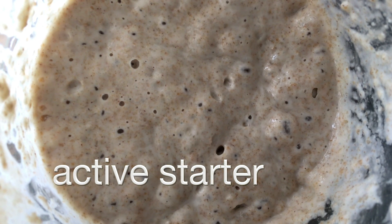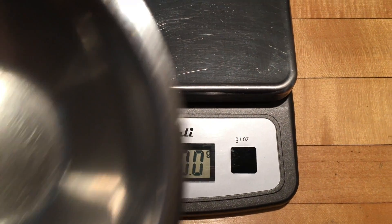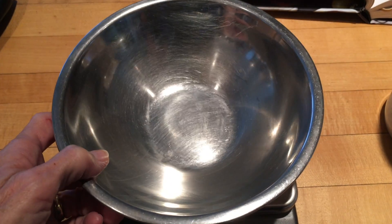Here's what the active starter looks like. Look closely and you can see some bubble activity. A scale is almost essential for making bread — it saves a lot of time.